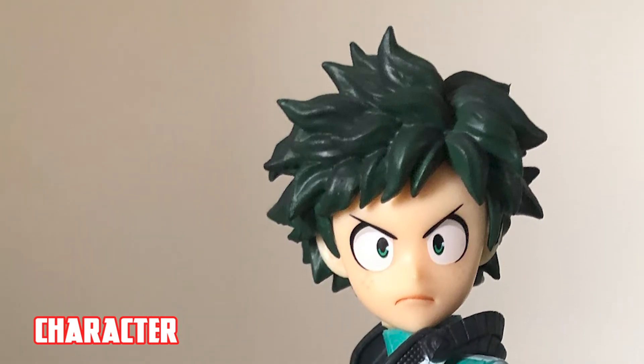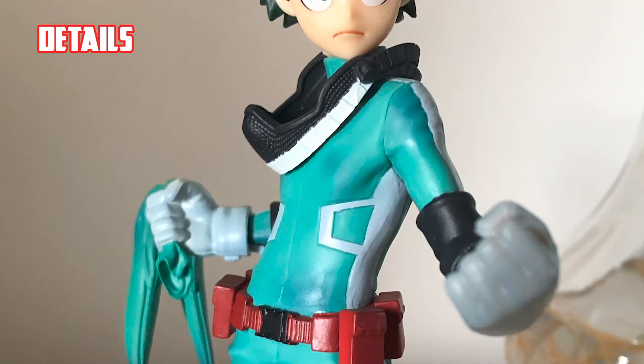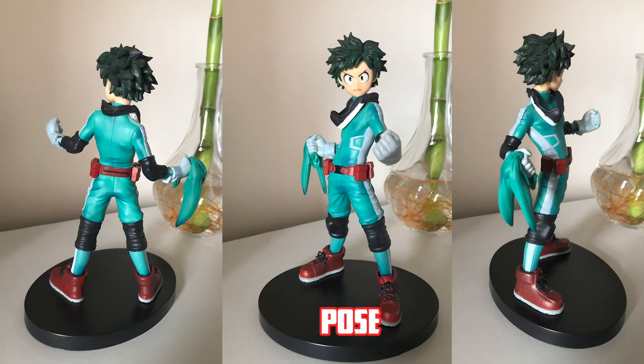If you look closely at the Deku Mask, it has the sharp details, which is surprisingly outstanding for such detail. Also, the body and pose was very precise in terms of the paint details and the character's pose personality.